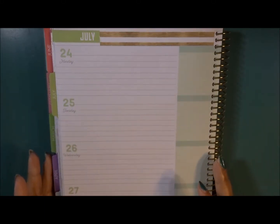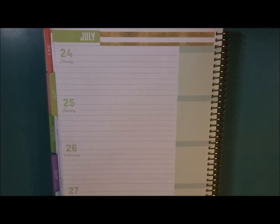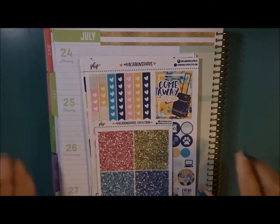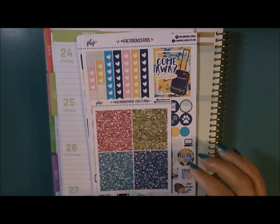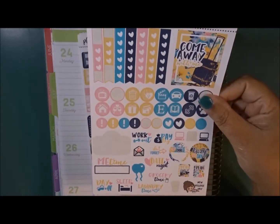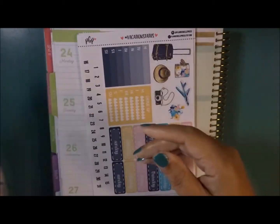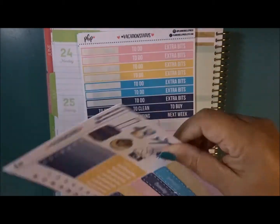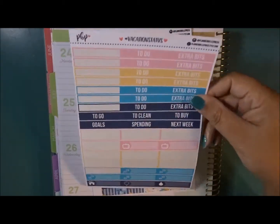Hey everyone, welcome back to my channel. This is Nichelle and today we are planning for this week, the 24th through the 30th. We are going to be planning in my business planner, which is the Recollections, and the kit we're going to be using will be part 2 for Planner Bell Press vacation status. This will also be used in my A5, and I'll link that below.